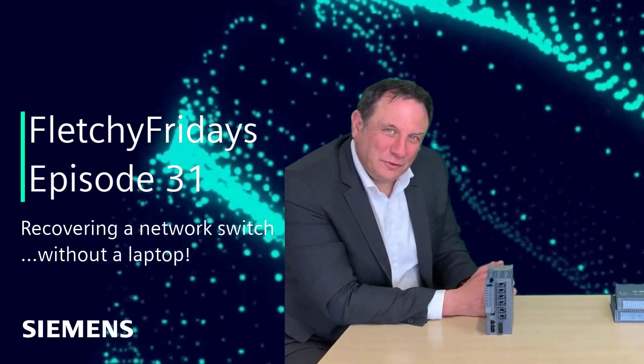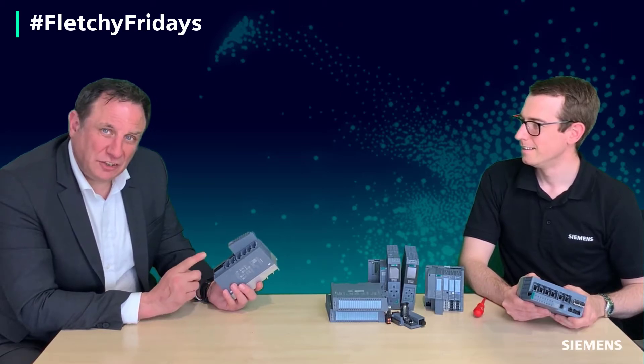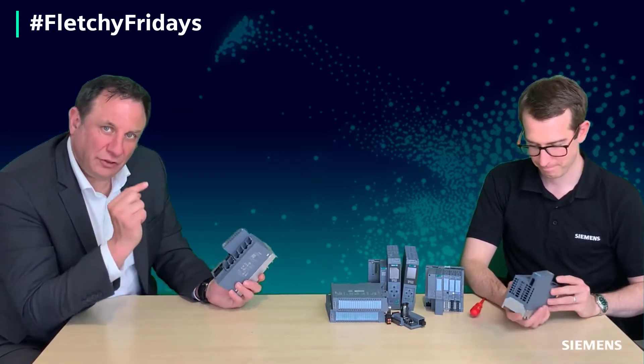Hello and welcome to this week's Fletchy Friday. We're all becoming more and more familiar with these devices, and one of the challenges is: I want the configuration in this managed switch and I want to change it onto that managed switch. So James, do I have to go up to IT and ask them?